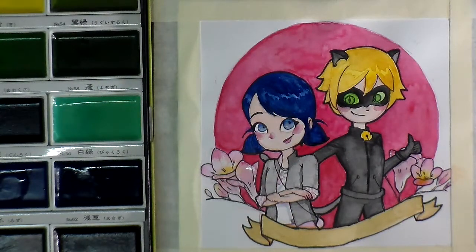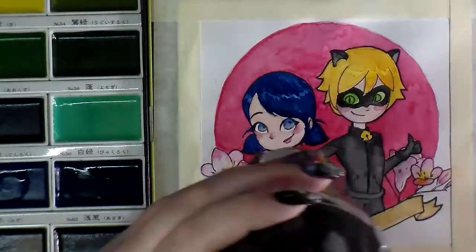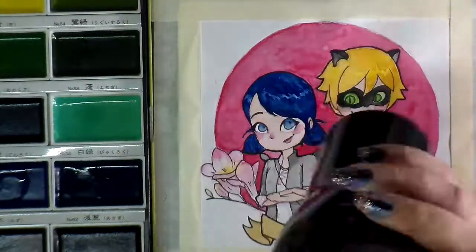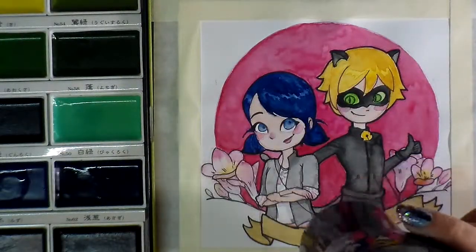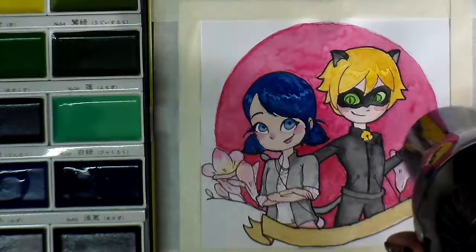I'm not happy with those hands. But on the whole, I think this was a really good, fun little piece. Lily, get off the desk, silly! Sorry, my cat wanted to come up and say hi.